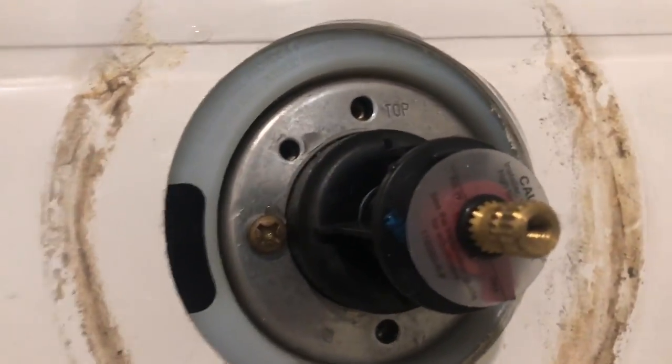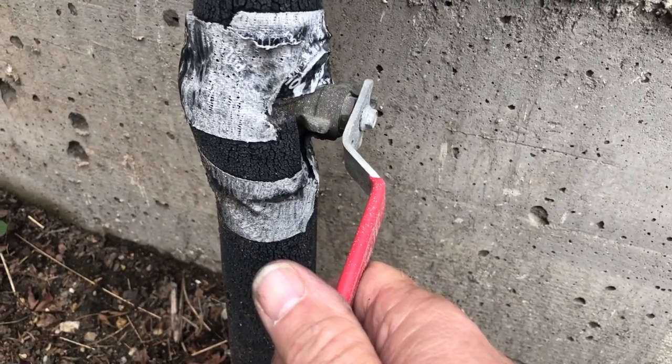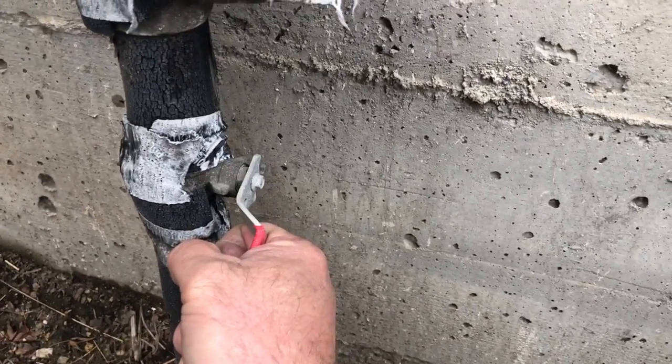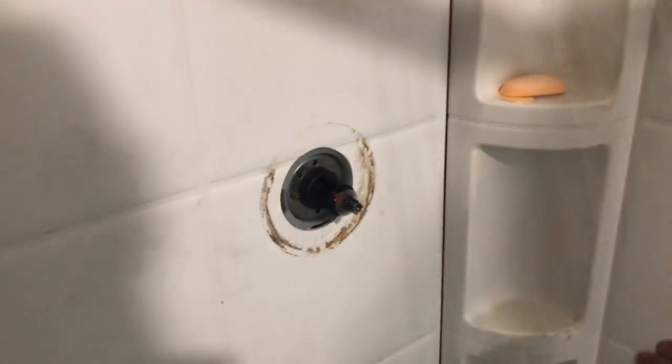We'll get this cartridge back in there and reassemble everything. Get our cap on, our two brass screws. I'm gonna test it out before I put it all back together — just crack it a little bit. I got a bunch of the sinks open right now to get the air out. I don't see anything leaking — that's a good sign.